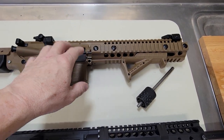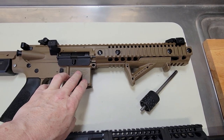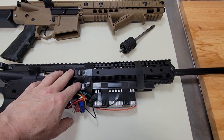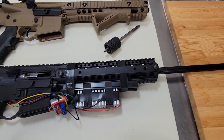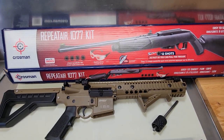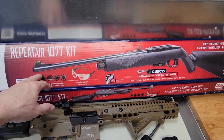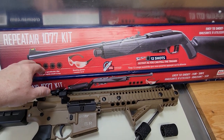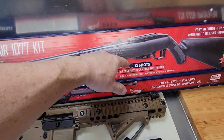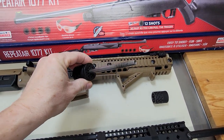The stock barrel on the Crosman DPMS is about nine and five eighths, maybe nine and a half inches, where this one is 20 and a quarter inches. You can get this barrel from the Crosman Repeater 1077. This one was on sale here in Canada for about 90 bucks — I tested it, didn't like it, it jammed up a few times. When I pulled the mag out and flipped it over, I realized it was the same barrel as this one.